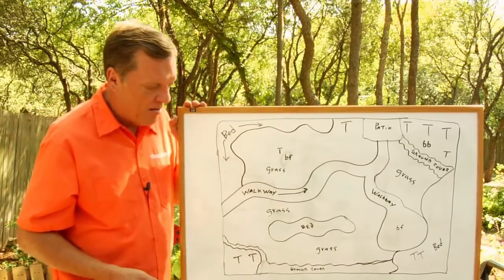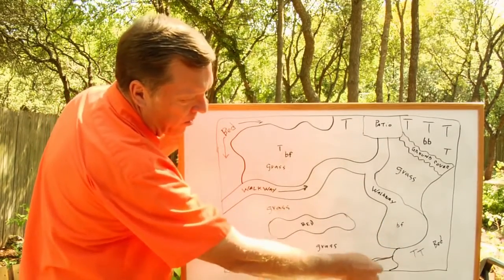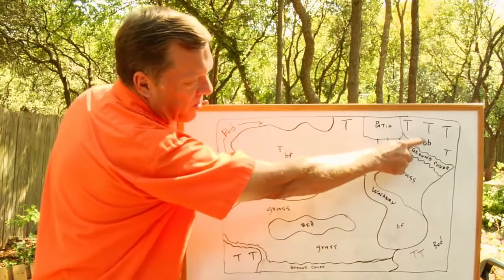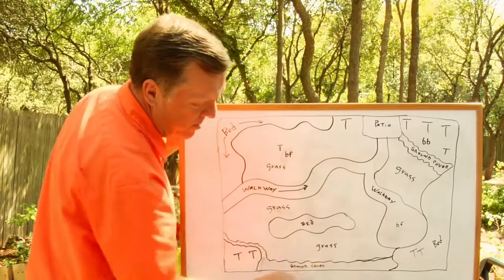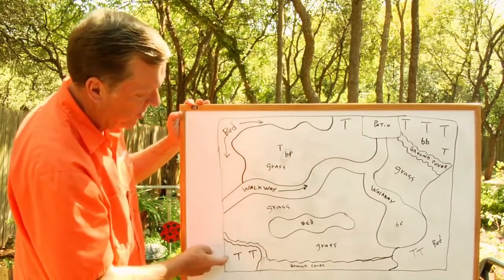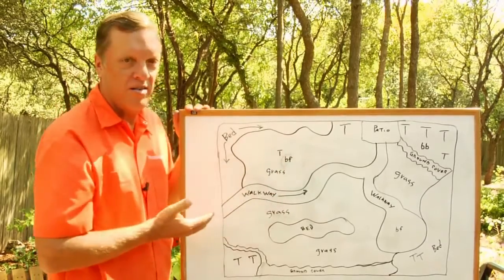This basic design here — we put a walkway in to a big turnaround spot with a bird feeder in the middle. We put some trees, some ground cover, and a bird bath in the corner over there. Some grass, two trees and a bed, some ground cover across here, grass again, some more trees, a bed around the corner, a tree, another tree, another bird feeder, and some grass.